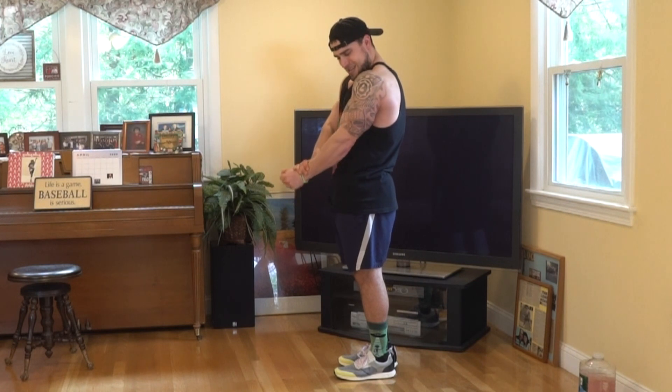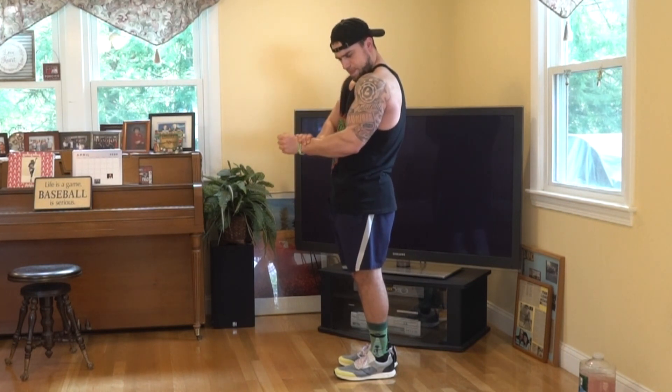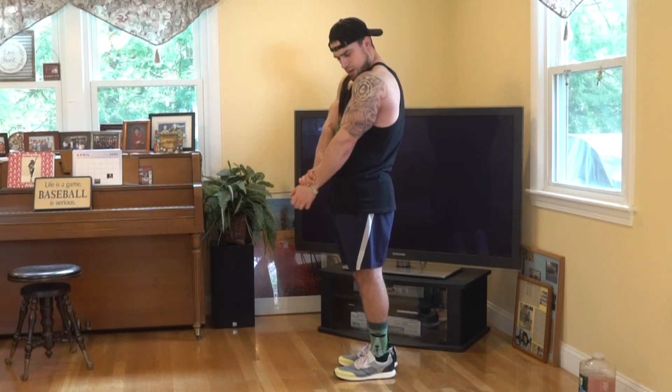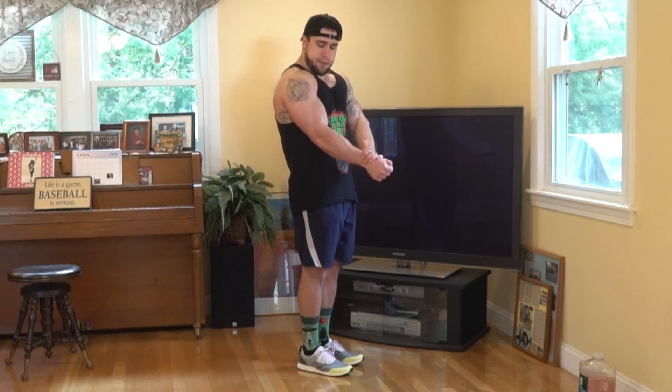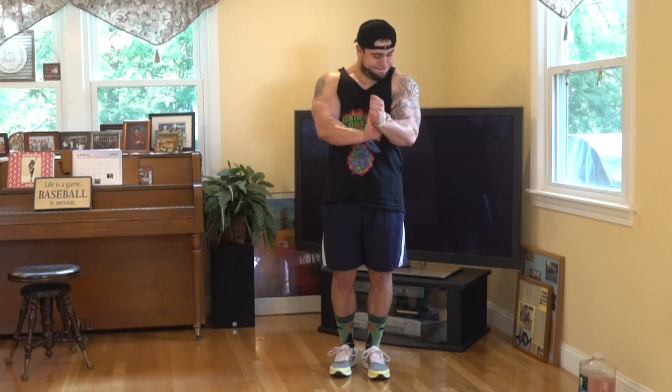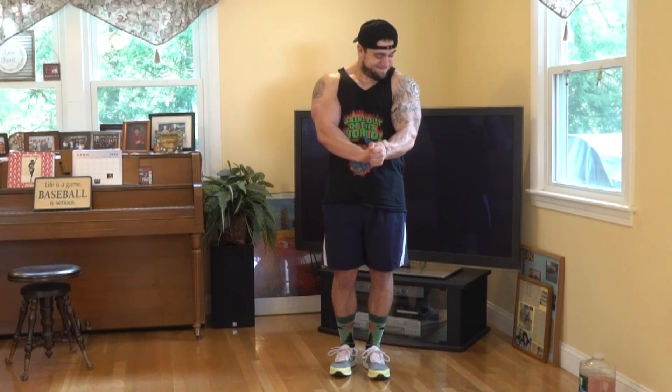Since it's bodyweight only, the most important part is that you're creating your own resistance. Push yourself because you have the power to make it very intense — if you're not pushing hard, you won't feel much activation at all. Hold yourself accountable and you got this aliens. Try 10 to 15 reps or 45 seconds to 1 minute of high intensity for 3 to 4 sets.